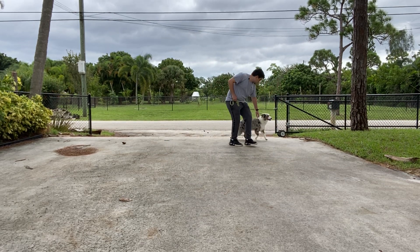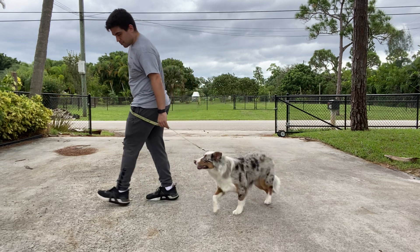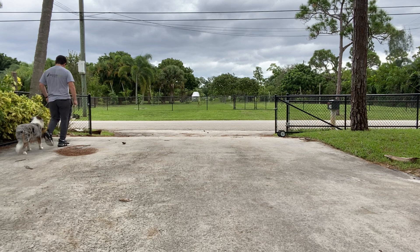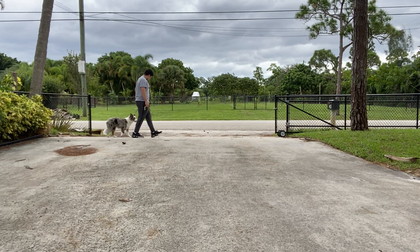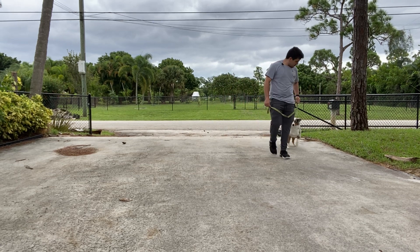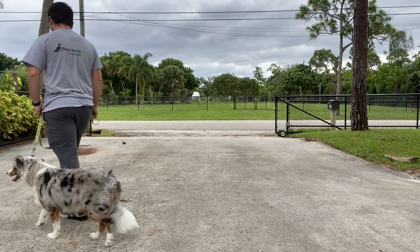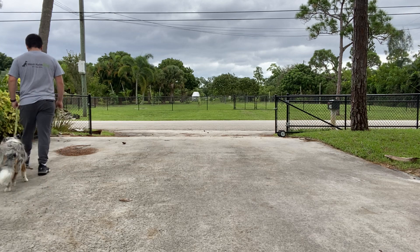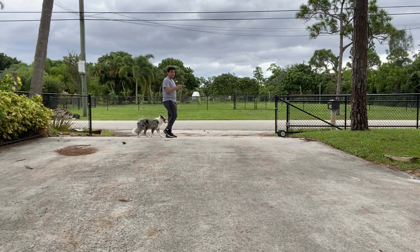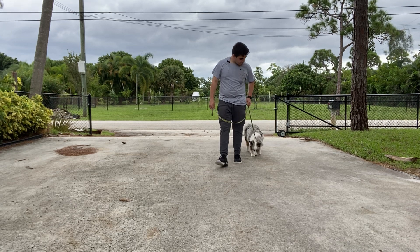Turning to the side — so usually it's this side that most dogs play. Now she's a little bit staying behind, which is fine. We just continue walking. If she stops, we just continue walking. This is a good walk. She's not getting away from me, she's not pulling, she's not staying behind. She's simply getting used to the pace.